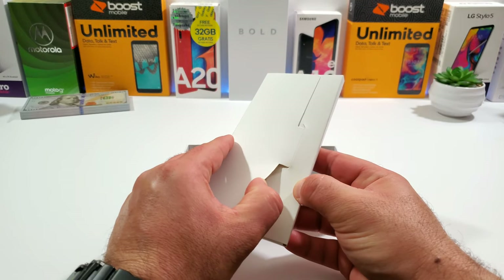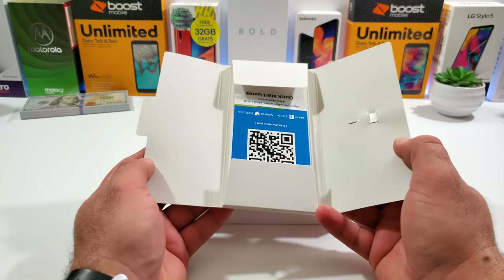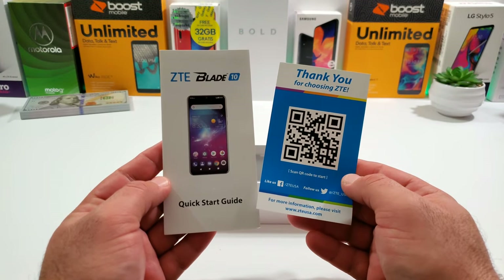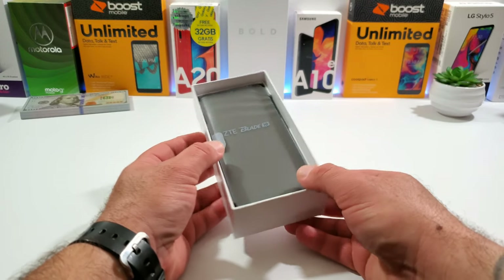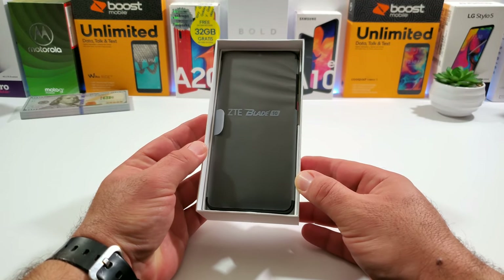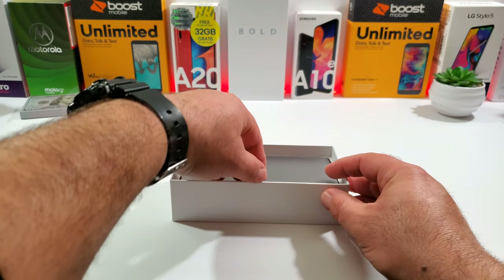So we got a booklet here — opening it up you'll find your SIM tool, which gives you access to your SIM card tray. There's also some documentation inside, a quick start guide, and a QR code you can scan. And here is the ZTE Blade 10 packaged nicely in the box.